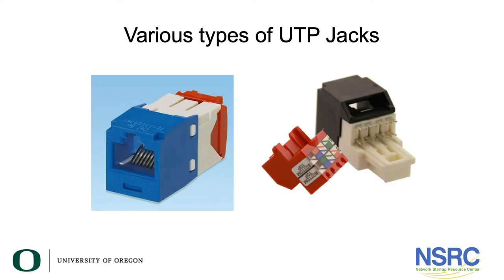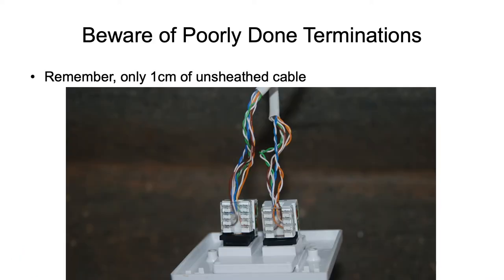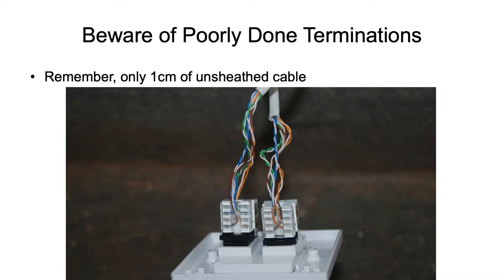Here is the type of unshielded twisted pair jack we use at the University of Oregon — this one happens to be from a vendor called Panduit. You'll also commonly find 110 terminations, shown in the slide of a poorly done termination. With 110 terminations, you use a punch tool to punch the cables down, and the key constraint is that one-centimeter unsheathed cable rule.